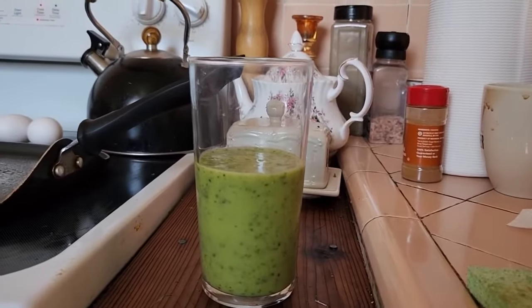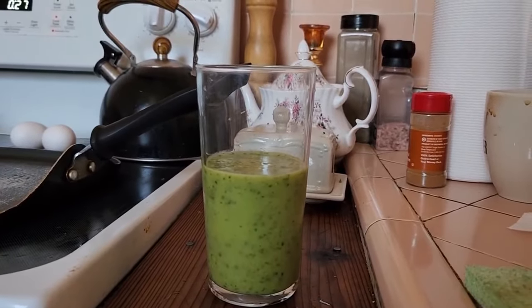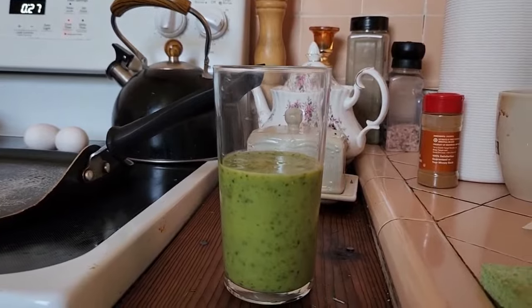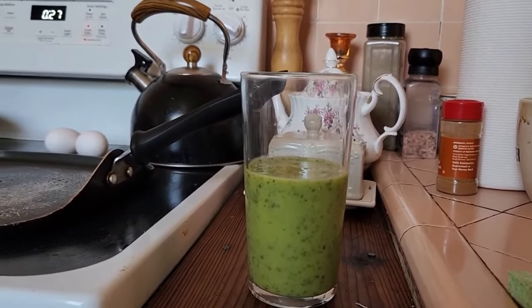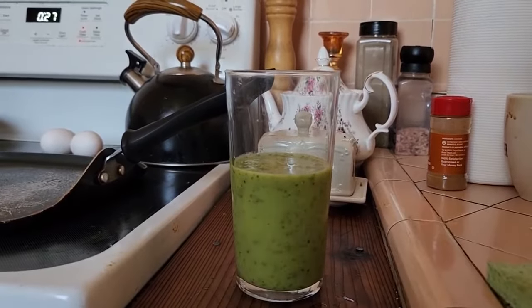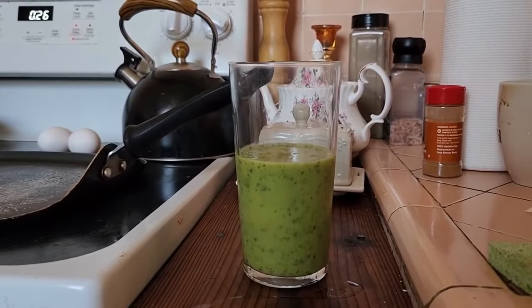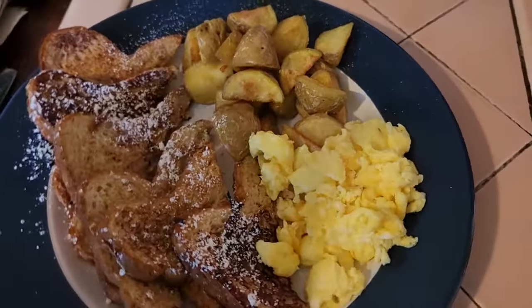There's my leftover green shake — it held up really well in the refrigerator. Kale, avocado, cucumber, splash of orange juice, a bit of mango, and ice with a little bit of water, blended up in my Ninja. It was so good — I had energy for the entire day yesterday at work. Unbelievable! And here we go, all plated up.